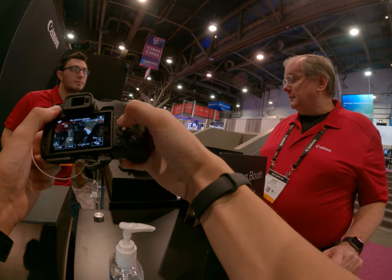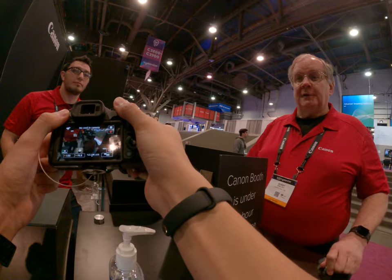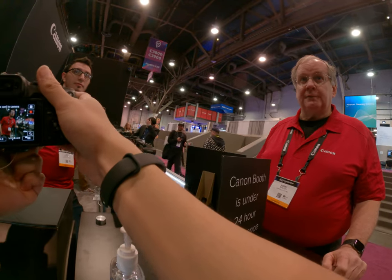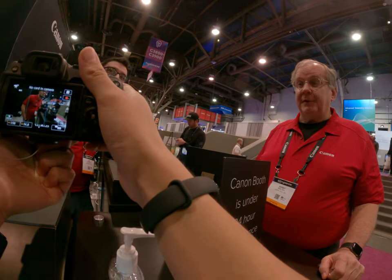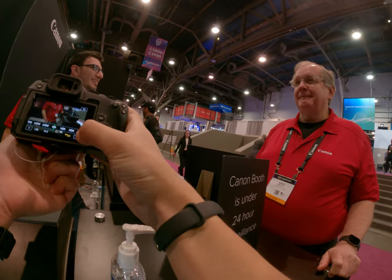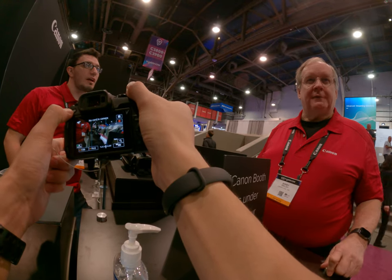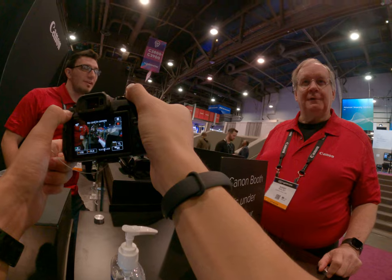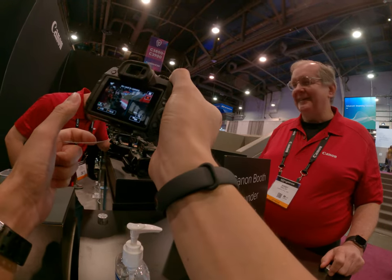It'll be wider still. There's an 11-24mm lens over here — a crazy wide lens. I've tried it before but it's big and heavy, and expensive too. For APS-C, it's one of those lenses like the 28-70 f2 — kind of priced by the pound.